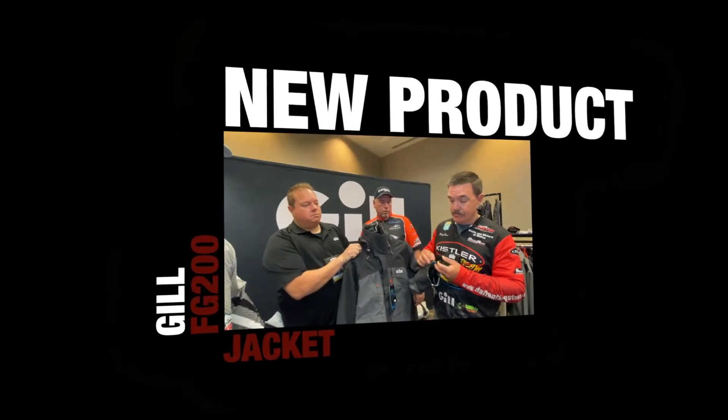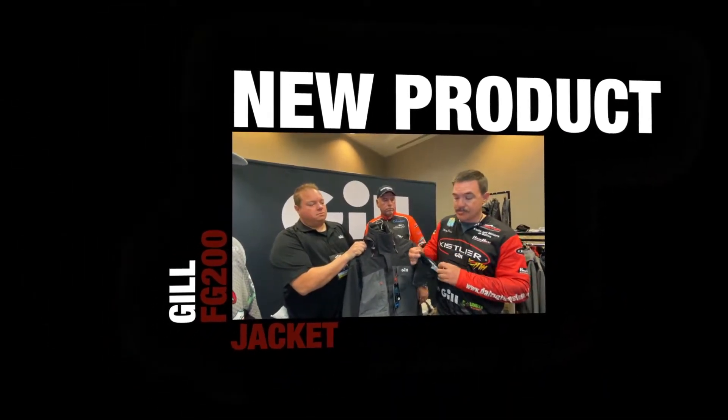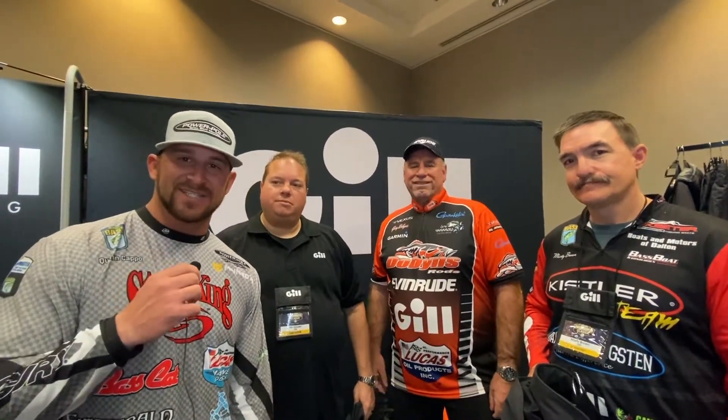Hey everybody, Quentin Capo, Bassmaster Elite Series Pro. I'm here with Tim Golden, Gary Diamonds, and Marty Brown with the Gill booth at the Bassmaster Classic 2020. We're just talking about some Gill products that we love and some things that may be coming out that we just want to talk about.